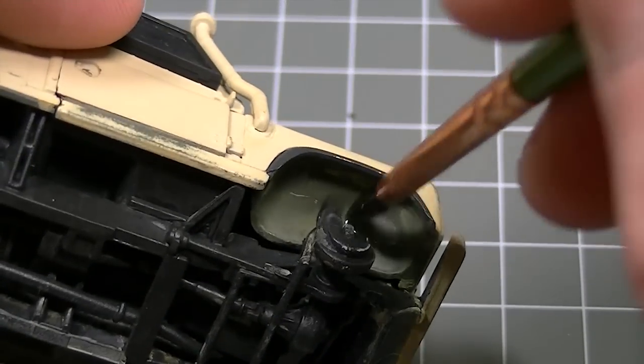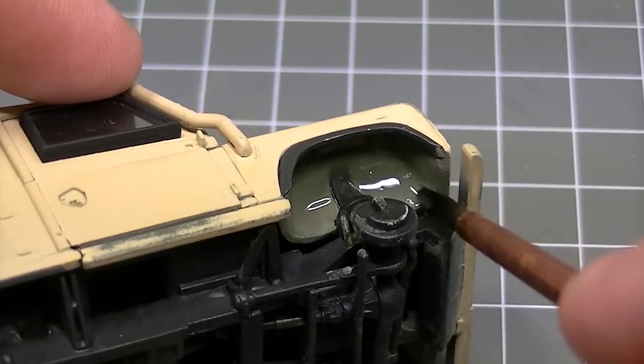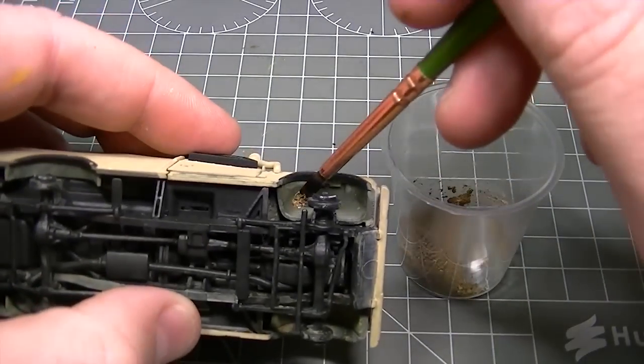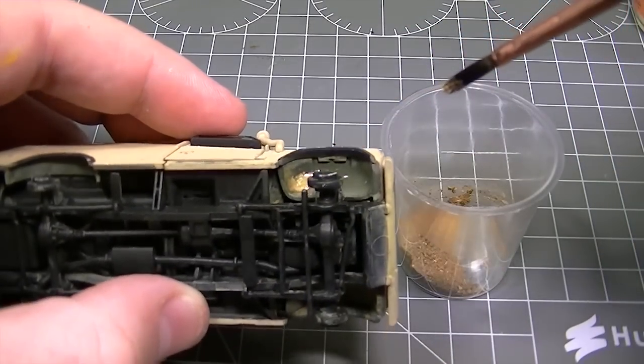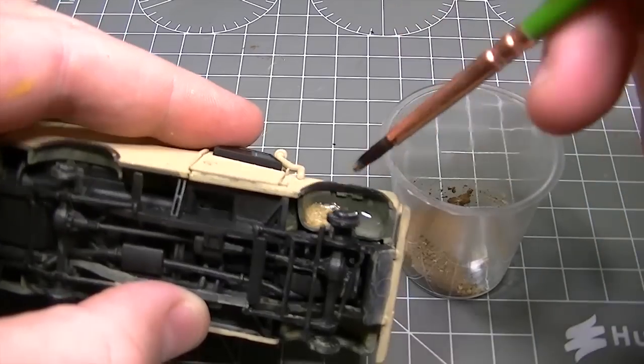This diluted matte coat is then brushed into the wheel arch in quite a heavy but even coat. I'm then going to start adding the mixture of weathering powders to the wet varnish using quite a large brush and a short stabbing motion to mix it all together on the model.